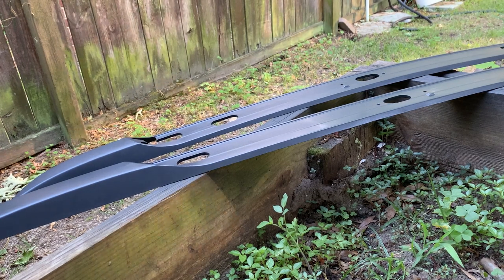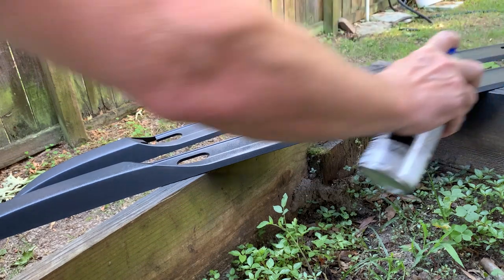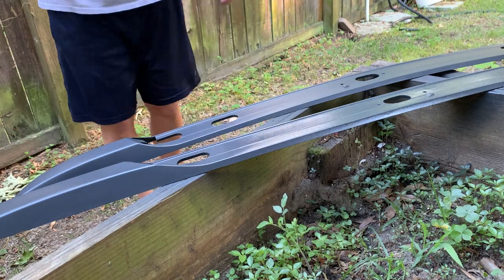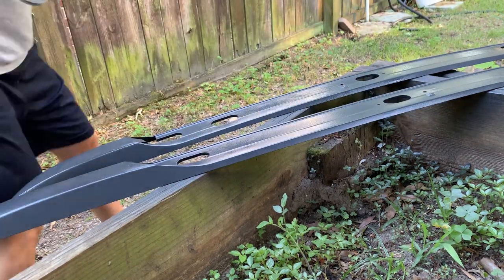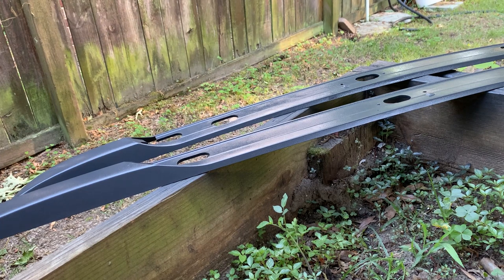We've given it a good chunk of time - it's not tacky anymore. I'm going to go ahead and put on the third coat and I'm definitely going to do more of a sweeping motion putting it on. That's all I've got time for tonight - I'm going to let that dry and do one more coat, so I'll have four coats total on this.